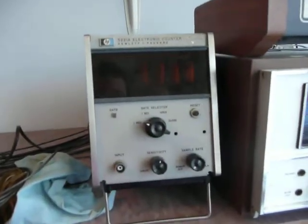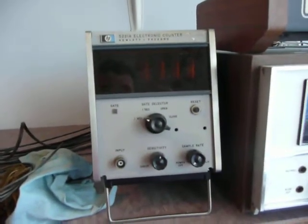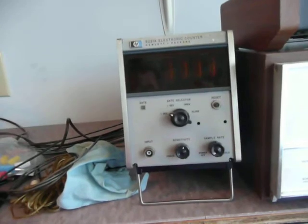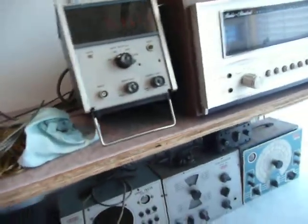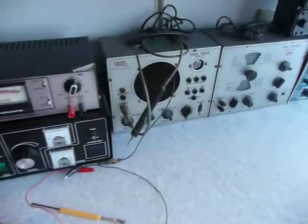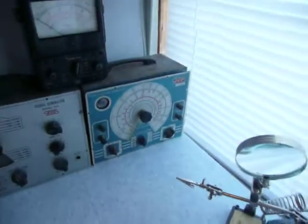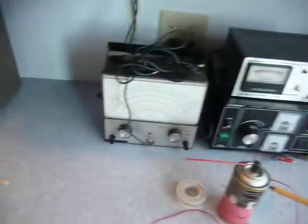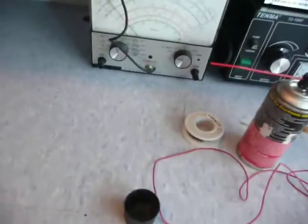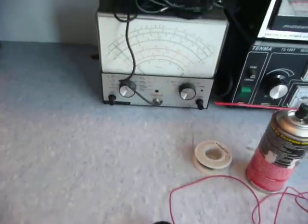The old Nixie tube frequency reader. A little cat bridge, signal generator, signal tracer, isolation transformer, DC power supply. The Simpson 312 BTVM. My high voltage probe up here.